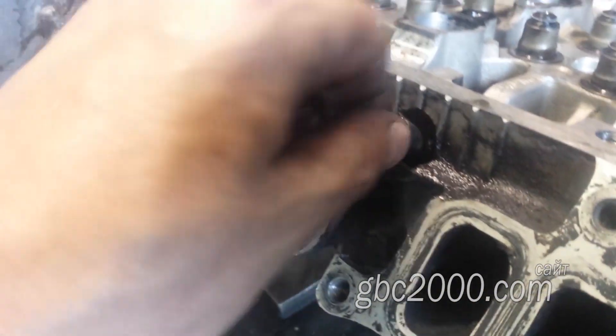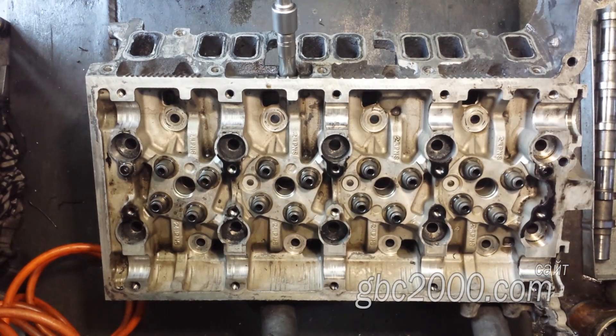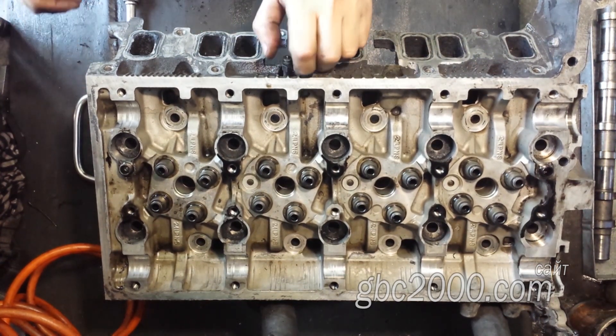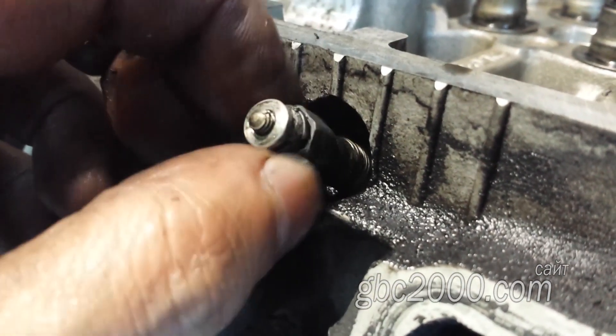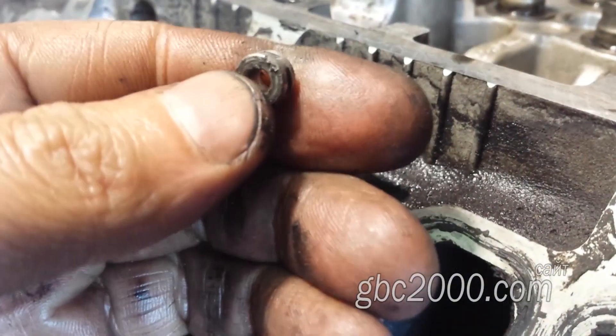Пробую покрутить свечку и понять, в чём причина и в чём трагедия. Оказалось, что свеча свободно вращается вокруг оси, и даже получается её вращать вручную. Вращается корпус свечи вместе с резьбой. Это уже радует. Я как-то показывал, сколько приходится приложить усилий для демонтажа, если свеча обрывается по резьбе.